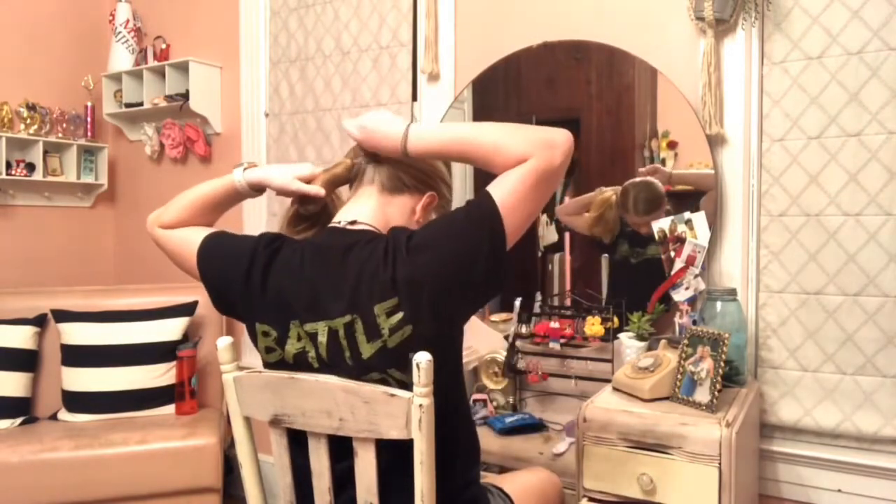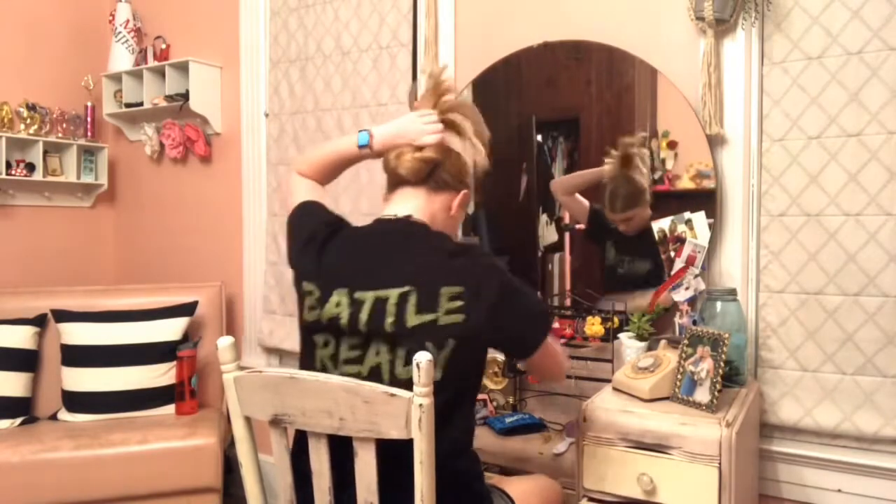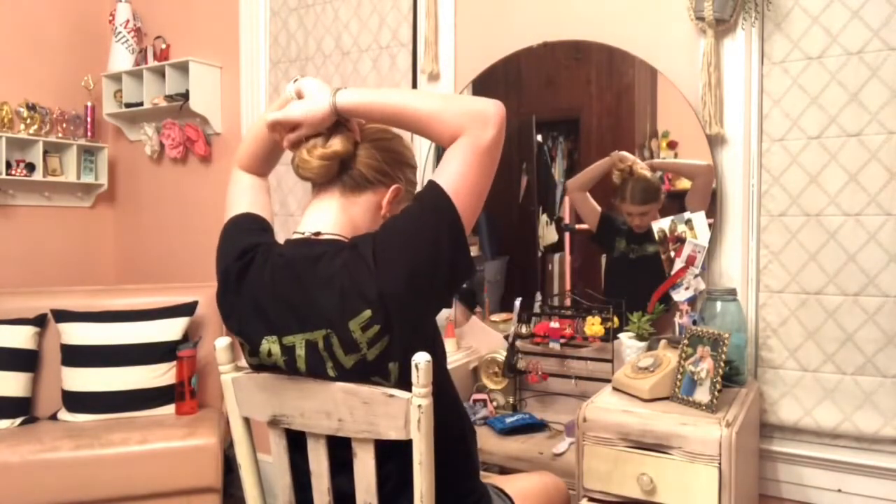So this is me putting my hair in a ballet bun. I'm basically just taking hair pins, wrapping my ponytail around, twisting it, whatever, and making a bun. So yeah.